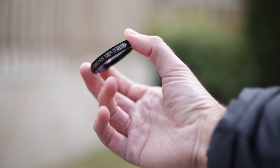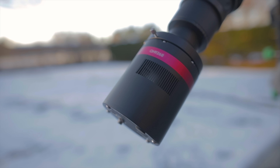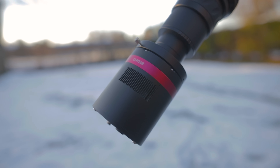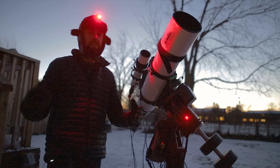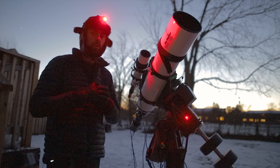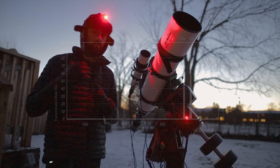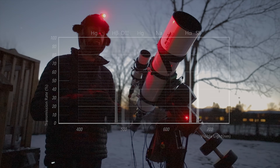Multi-band pass narrow band filters try to do everything all at once for you with a color camera, and it's never going to be as good as building an entire image with specific band pass narrow band filters and a monochrome camera. But you'd be surprised at how great the results actually can be with these quad band filters and a color camera.